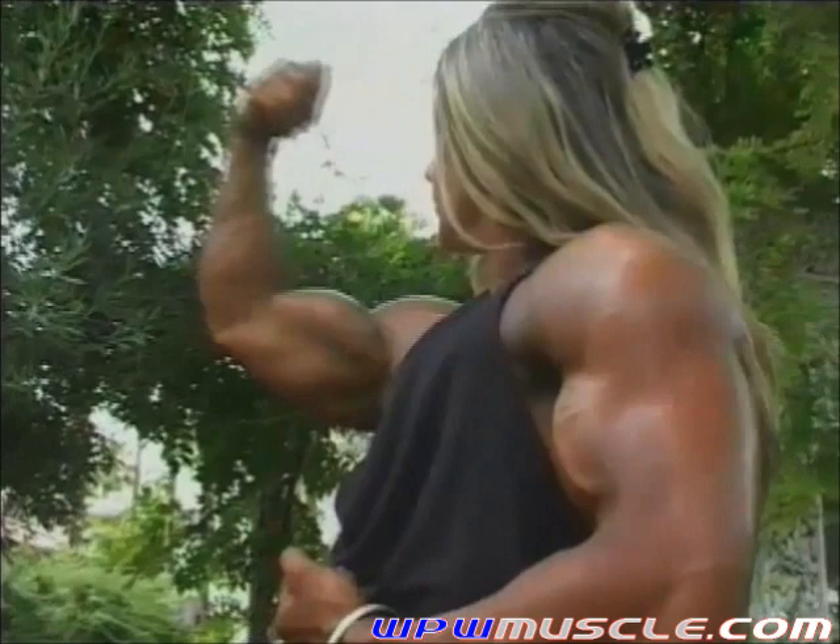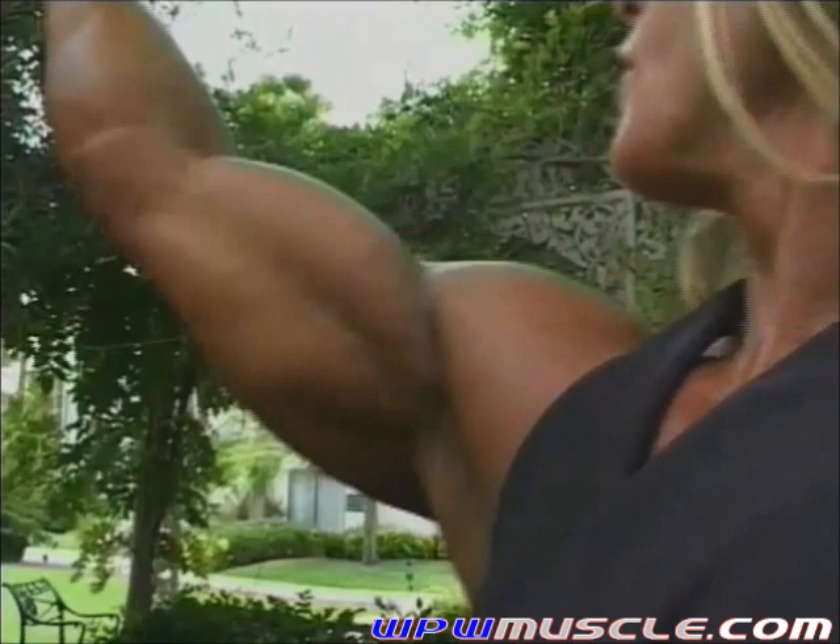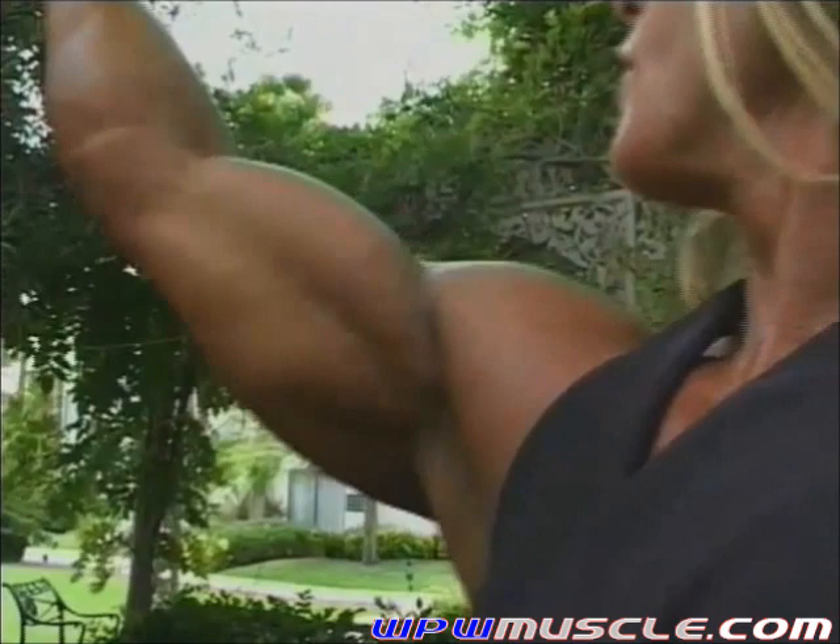Keep it up, looking good, getting some real close-ups here. Nice. And switch arms, let's go the other direction.